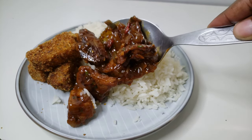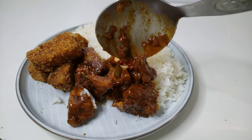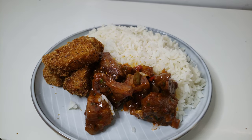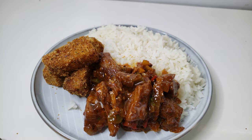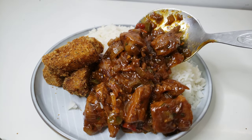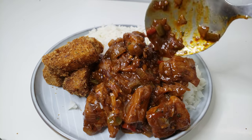It is so good and so delicious. I hope you do try this recipe — comment down below if you liked it and let me know if you're gonna try it. I love you guys, I'll see you on the next one.